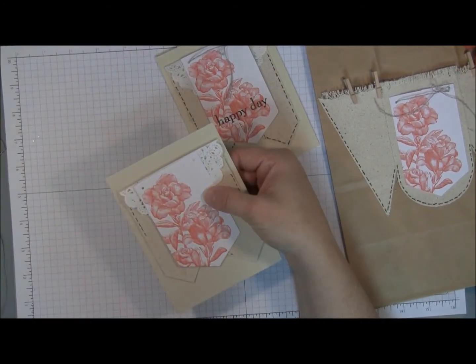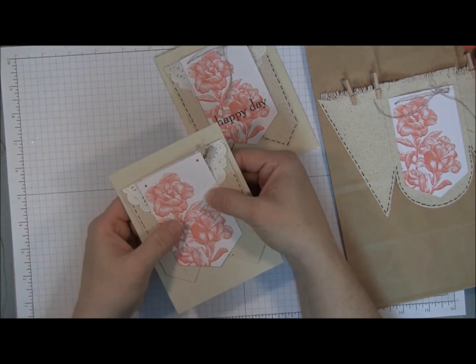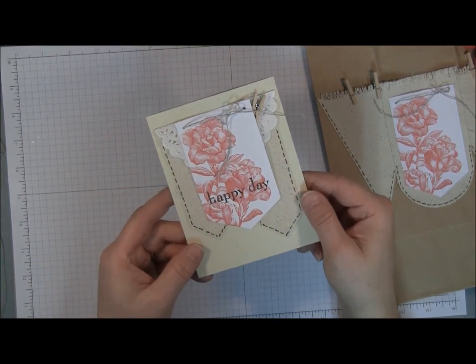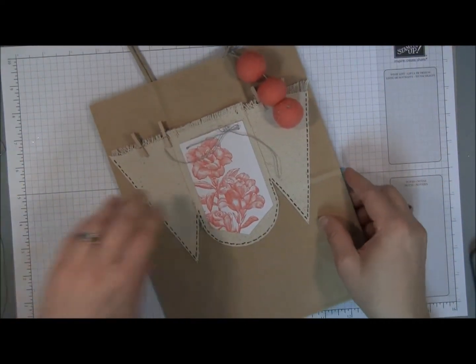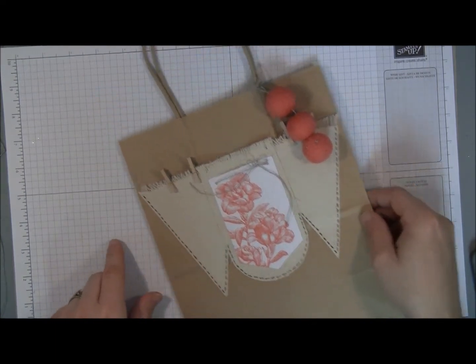Then take one of the tiny mini clothespins and adhere it into the corner by the doily. Then you have created your gift card that will match the bag in its pocket. Now to create the pocket for the bag we're going to use the bigger canvas pieces.